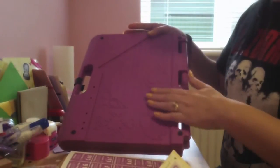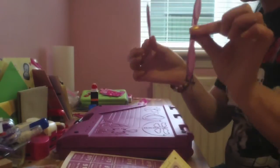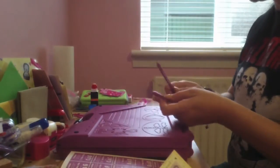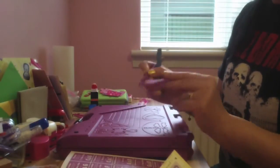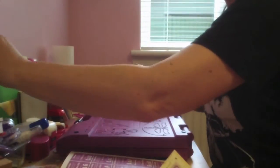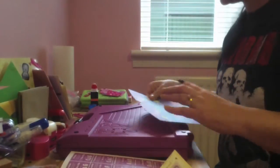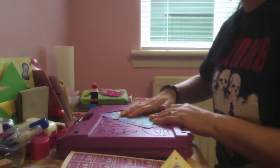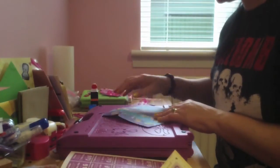The machine comes with two scoring tools - it's for scoring, but sometimes I like to use my own one because depending on what the paper's like it can sometimes rip. I've scored one here just to let you see it. I'm going to put it onto the machine - there's a triangle part in the machine and we're looking at sections C and E.